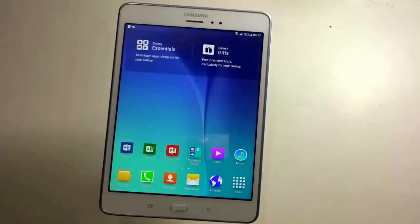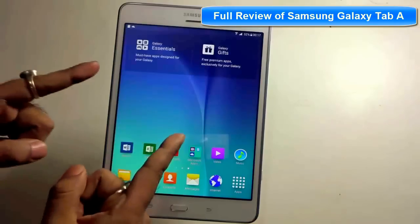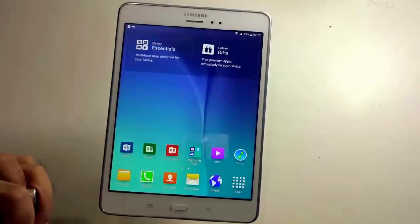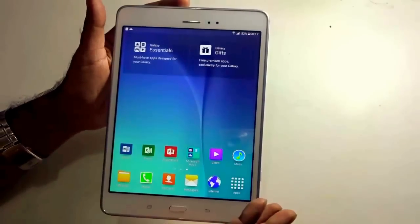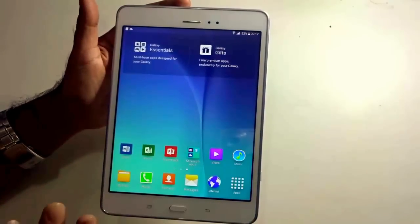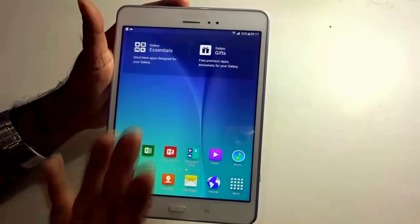Hi guys, what's up? This is Shuri from eGadgets4U. In this video, I'll show you a complete review of the new Samsung Galaxy Tab A. I have purchased this device and been using it for the past few days and also testing it extensively for this full featured video of the Samsung Galaxy Tab A.